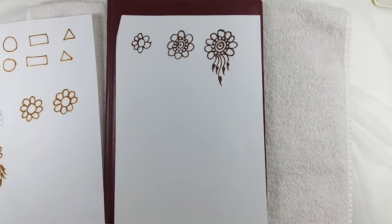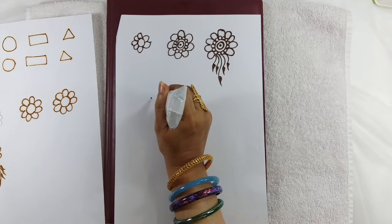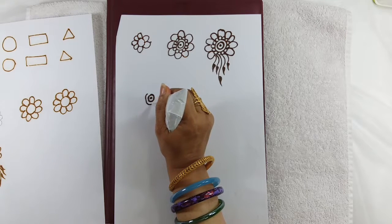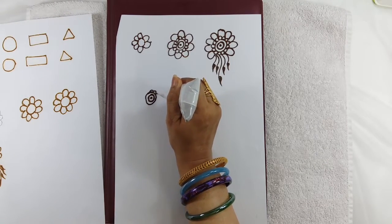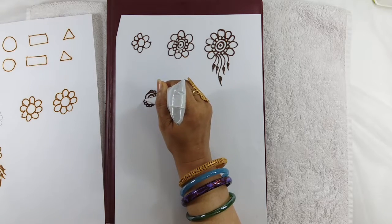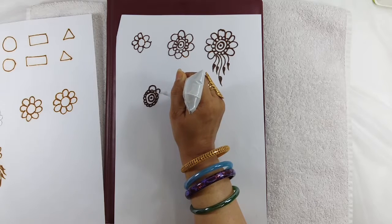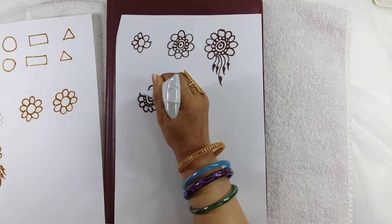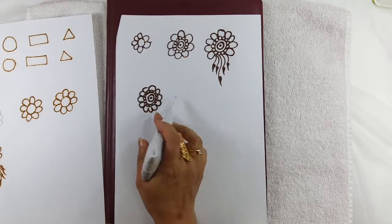This is our flower — this is our first flower. In order to make the design more bigger, we can use the same flower in a different way. We will make a dot, one circle, a second circle, and again we will make small small petals, then big petals. You can keep this one flower in the center.